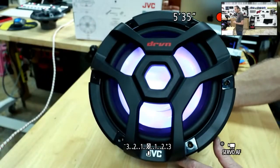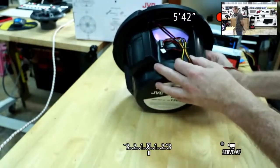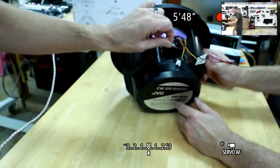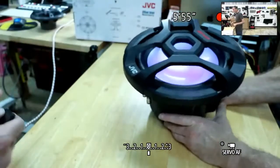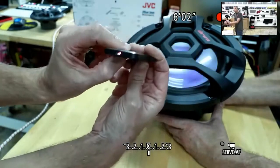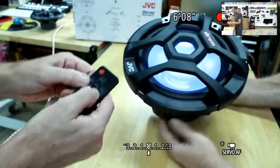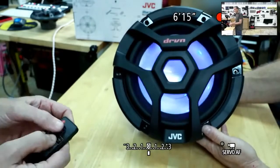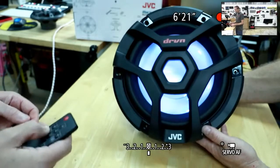We also have the Bluetooth standalone version, the KS-DR21-volt-4DBT. On the back side, you've got the ability to loop from one subwoofer to the next or one speaker to the next for the illumination — very simple. Connect power and ground, then use the RF remote control to change colors. It is not line-of-sight — up to 98 feet of range. You can adjust brightness and put it in all sorts of fun modes, 21 different colors.